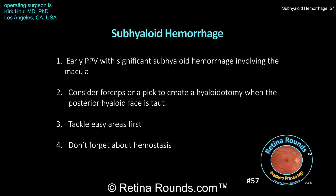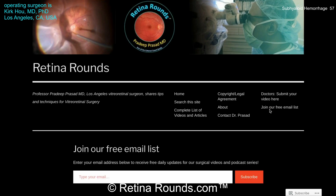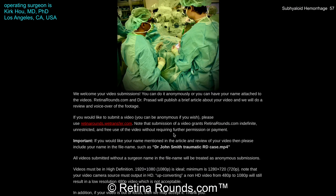Thank you, Dr. Ho, for sharing this case. This gives us a great opportunity to review fundamental concepts of diabetic vitrectomy and highlight subhyloid hemorrhage as an entity that really needs more urgent intervention. This is a beautifully performed surgery, and I hope everybody enjoyed watching. If you enjoyed this video, please visit us at retinarounds.com, where you can sign up for our email list and upload your own interesting videos, tips, or tricks.